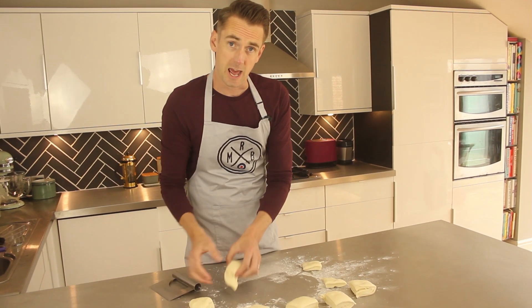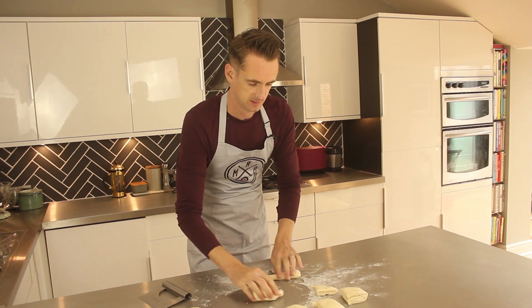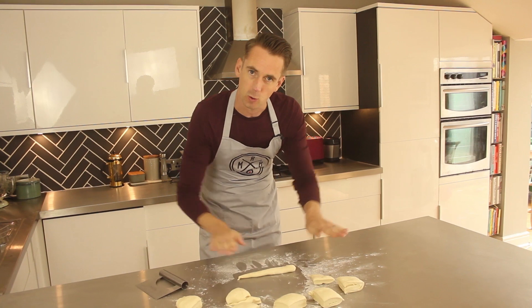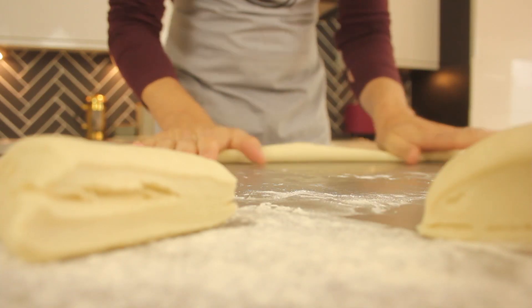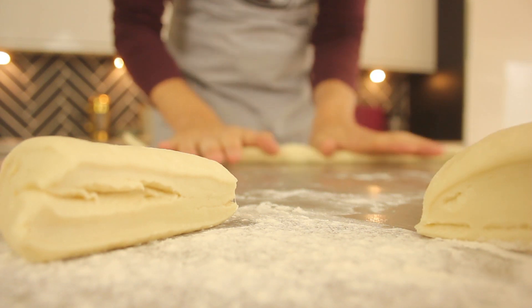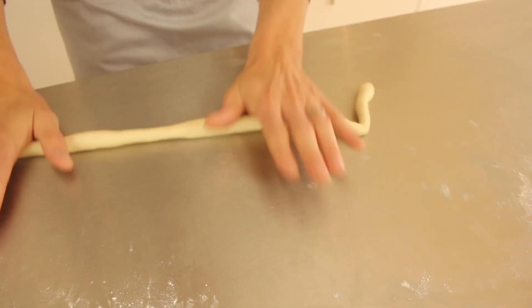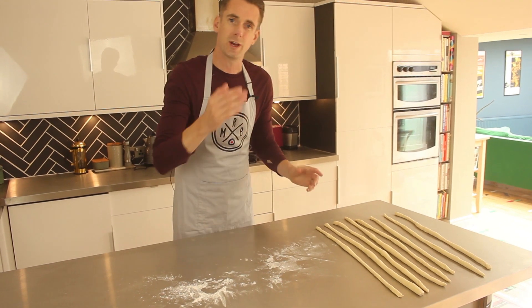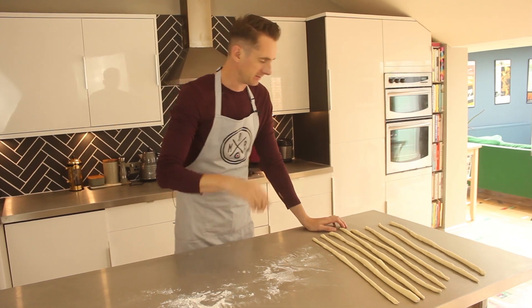You're going to need to now roll your dough into eight strands. It's best to start in the middle and work your hands out — that way you get a pretty even roll. Don't worry if they're not exactly even; you can always trim off the ends and then you'll have tiny little baguettes left over.